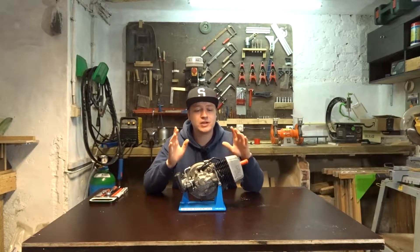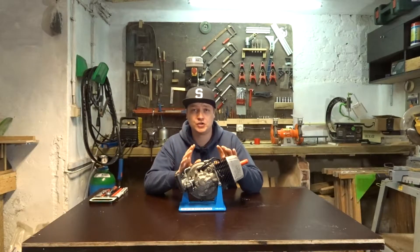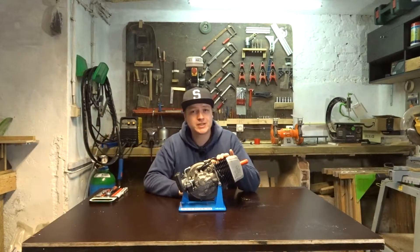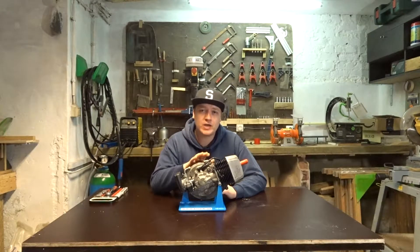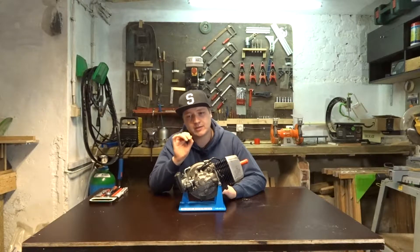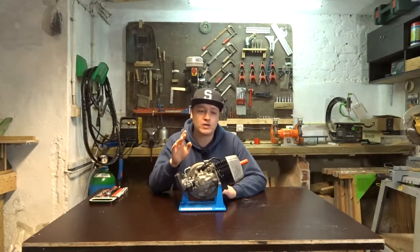Now with the last cylinder it was already port matched exactly as it should be 16 years ago. But with this cylinder kit it doesn't line up that good. So today I'm gonna grind away some metal because I checked and I can grind it a little bit so it is port matching the way I want it to.